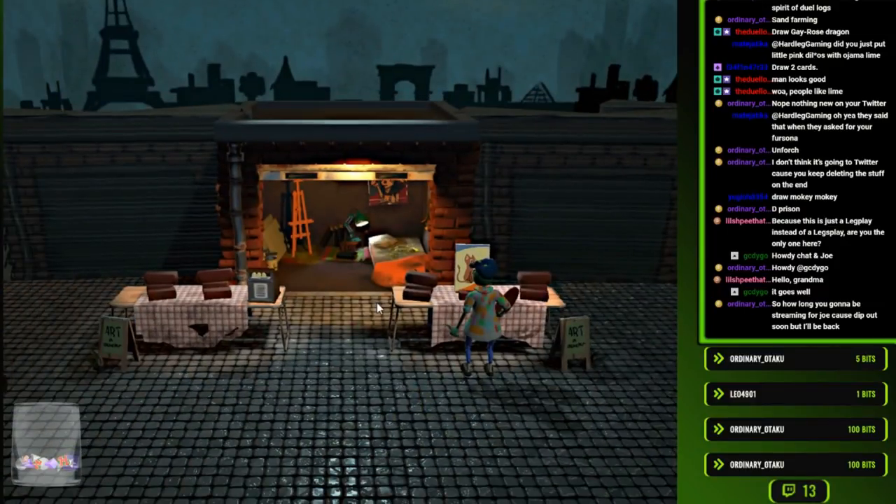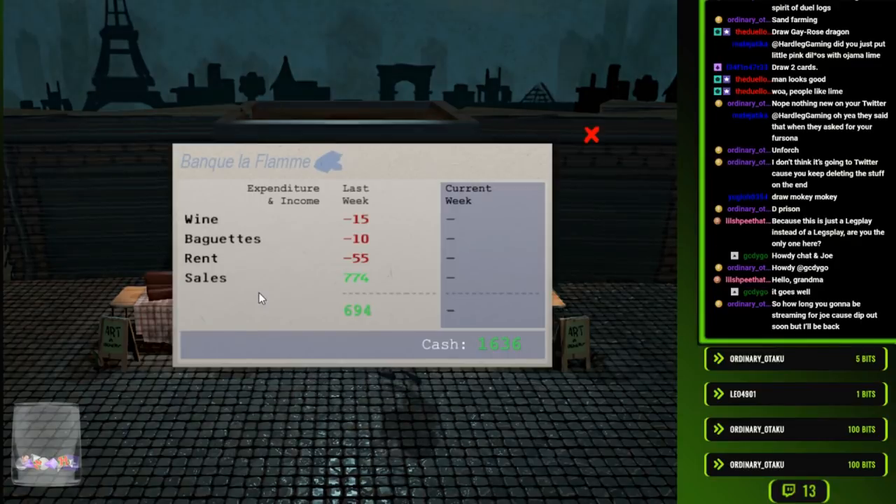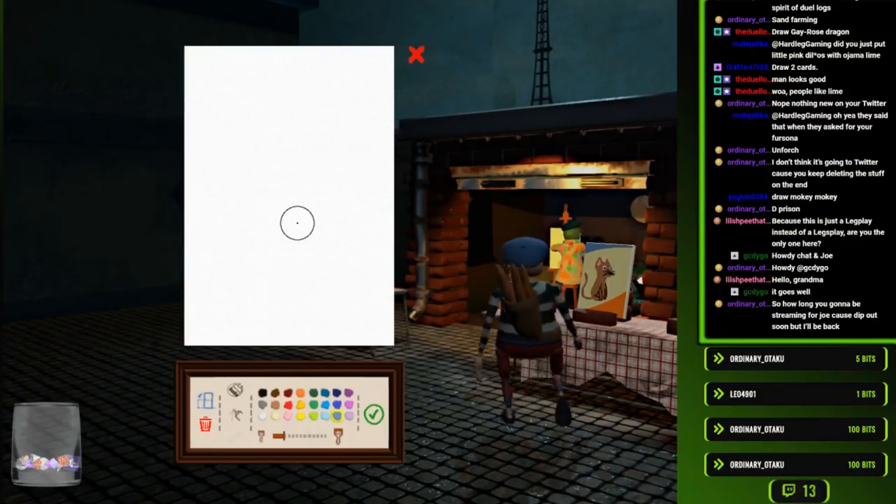Let's try that - maybe that'll get to my Twitter now that I don't delete the thing. How much money do I have? Am I almost out of money? No, I still have like $1,600. Sellout? Sellout for drawing a cat? This guy over here.